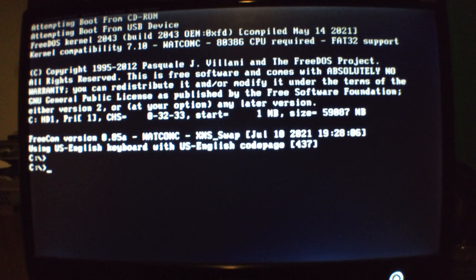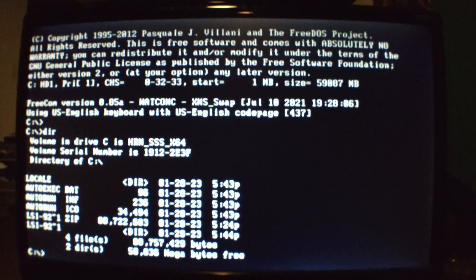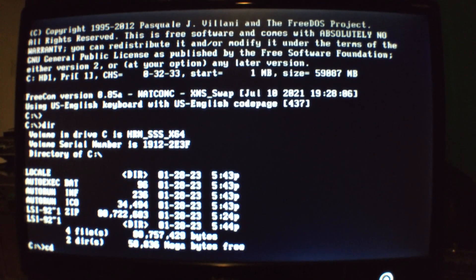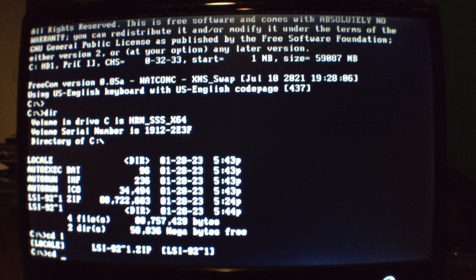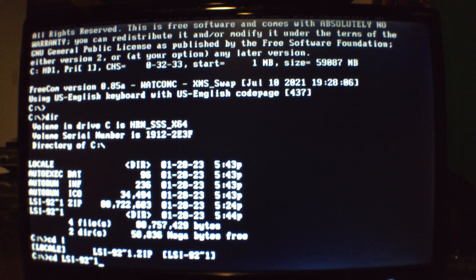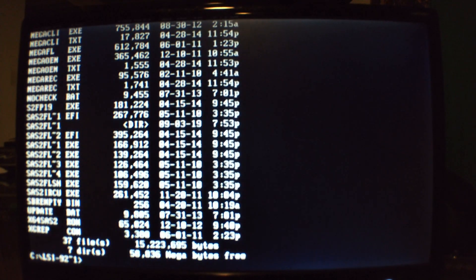Now that we're logged in, I'm just going to check the directory to make sure we're in the right one — and we are. So I'm going to CD into the directory, which is the 'L' folder. I'll look at the directory just to make sure again that we have all the right files — which we do.